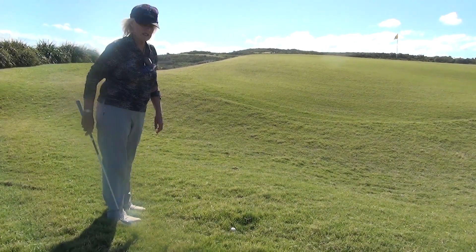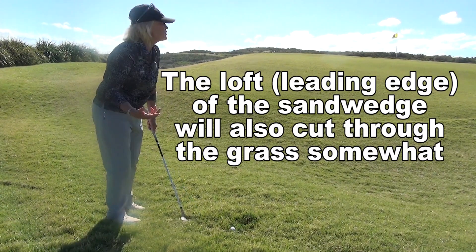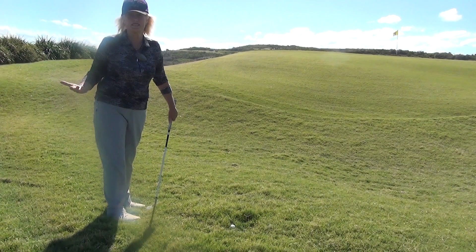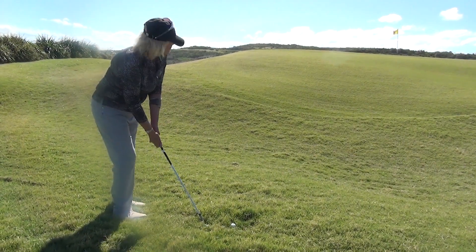We're sort of using the bounce a little bit. And I think also — if I can get it on the green and two-putt, I'm walking off happy.